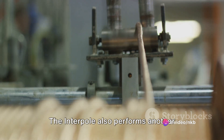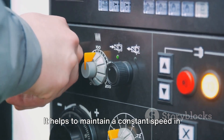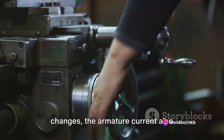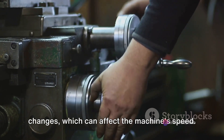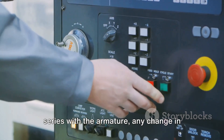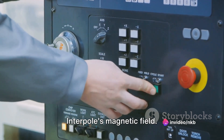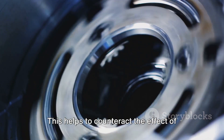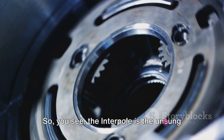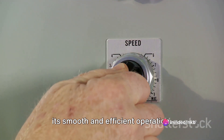This is a crucial function because sparking can lead to unnecessary wear and tear and even damage the machine. But that's not all — the Interpole also performs another important function: it helps to maintain a constant speed in the DC machine. When the load on the machine changes, the armature current also changes, which can affect the machine's speed. But since the Interpole is connected in series with the armature, any change in armature current will also change the Interpole's magnetic field, counteracting the effect of the changing load and maintaining a constant speed.